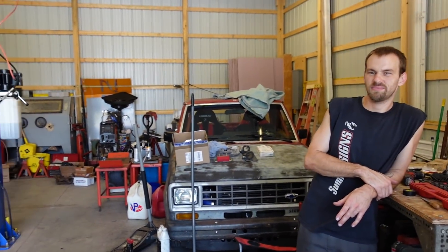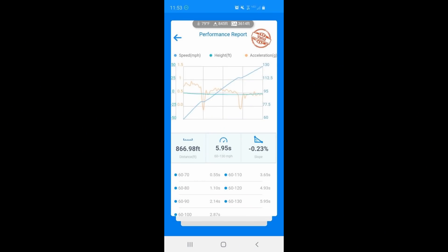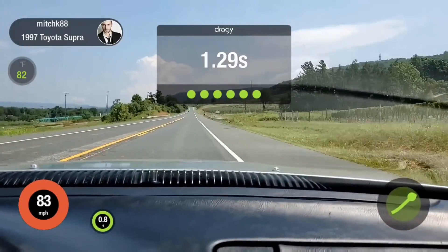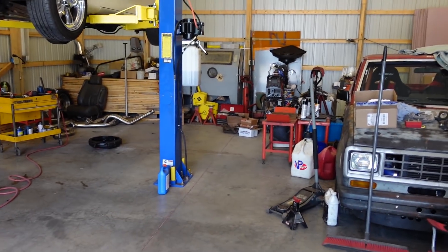Alright guys, made it up here to Mitch's shop. Thank you very much buddy for letting me borrow your Draggy. I'll pop up the videos here so you can see what happened. That didn't quite go as planned, but thank you anyways. It went six seconds — we're at 5.95, and the other one was 5.99. It was six seconds. Obviously you always want to go faster. You say six, but it would have been nice to go five and a half.